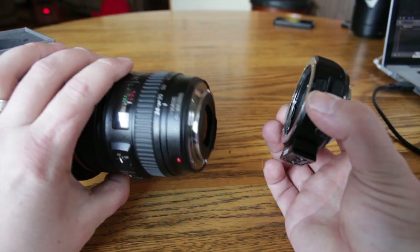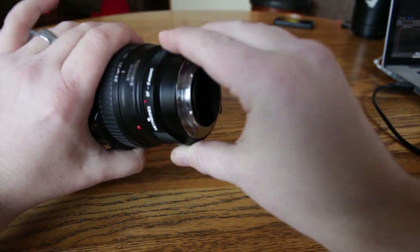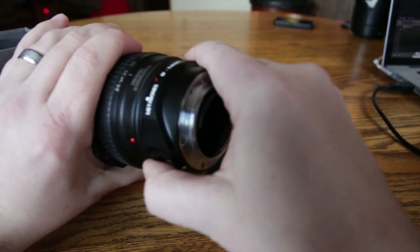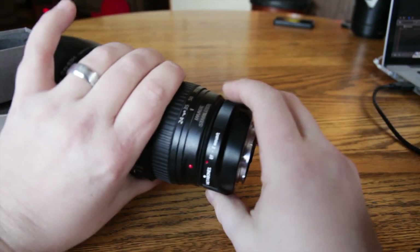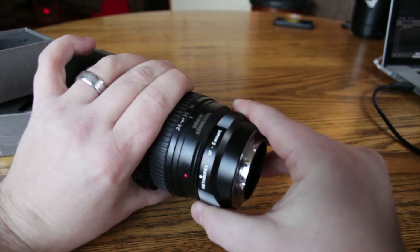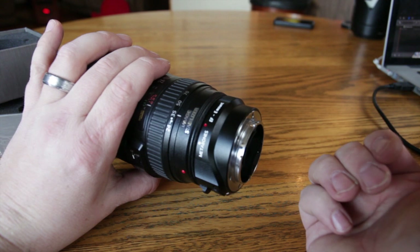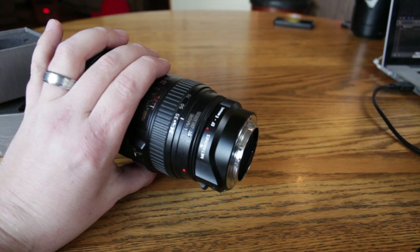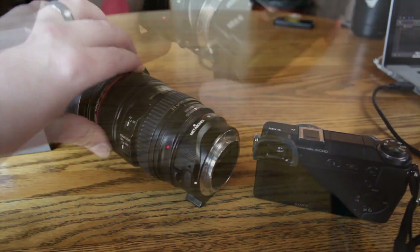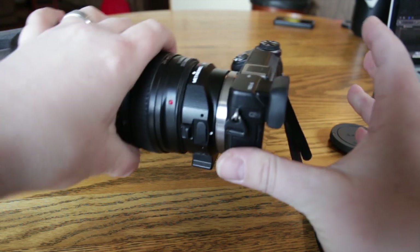Now I want to show you how to attach a Canon L lens to the adapter. You just line up the red dot with the red dot, like so, and then crank it on. When I first got this it was much tighter than it is now — it did loosen up quite a bit. You can see that last bit gets tight. I would not attach it directly to the camera; attach the lens to the adapter first, then put it on the camera.